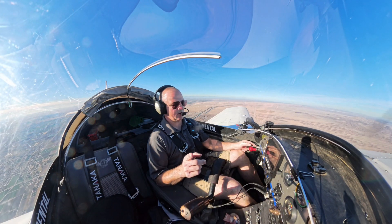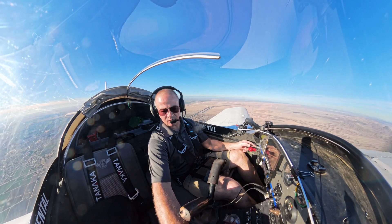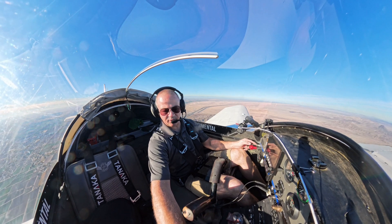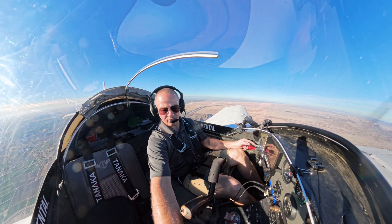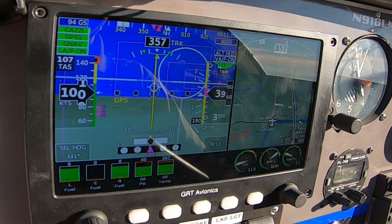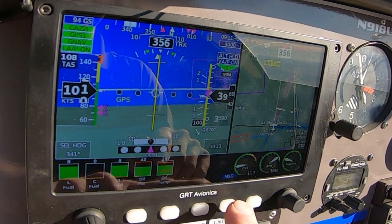This should be taking me directly to CASI. I'm going to go back to my flight plan, go to CASI, go direct — activate now. From here we should go direct to the CASI intersection.